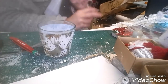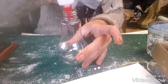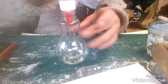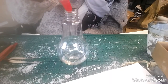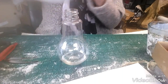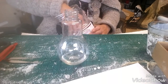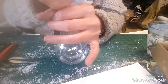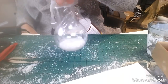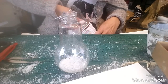Donc on recommence ! Je vais essayer de vous mettre pour que vous voyez bien dans mon bazar, mais la boule, voilà. Donc là je vais mettre directement la colle. Du coup, je vais mettre de la neige directement en premier — ça sera quand même plus joli je pense. J'en rajouterai après quand ce sera sec.